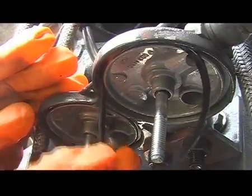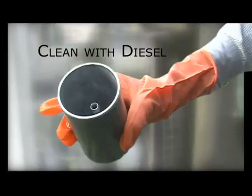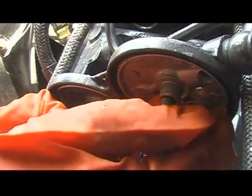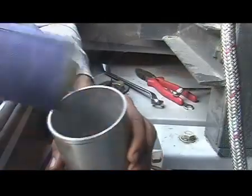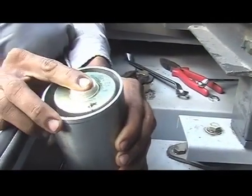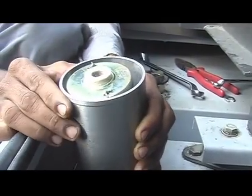Remove the o-ring from the filter cap. Clean the filter bowl with diesel. Refit a new o-ring in the filter cap. Take a new filter element and keep it inside the bowl. Use a cloth element for the primary filter.